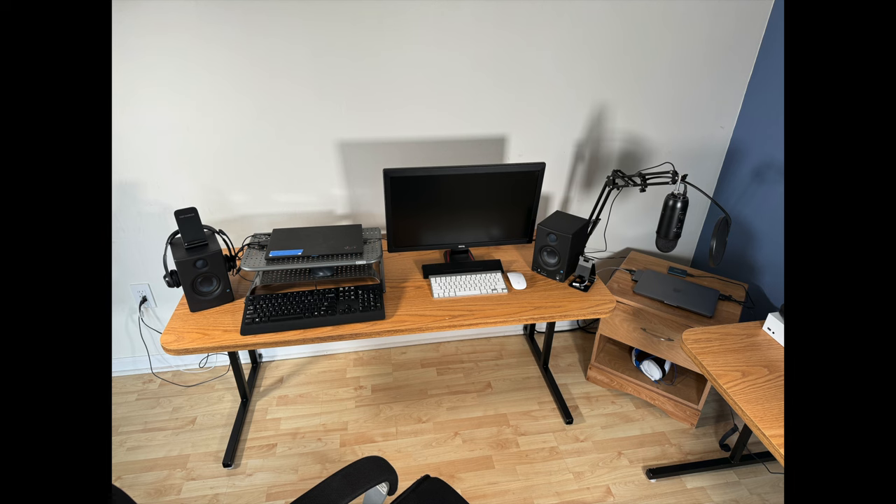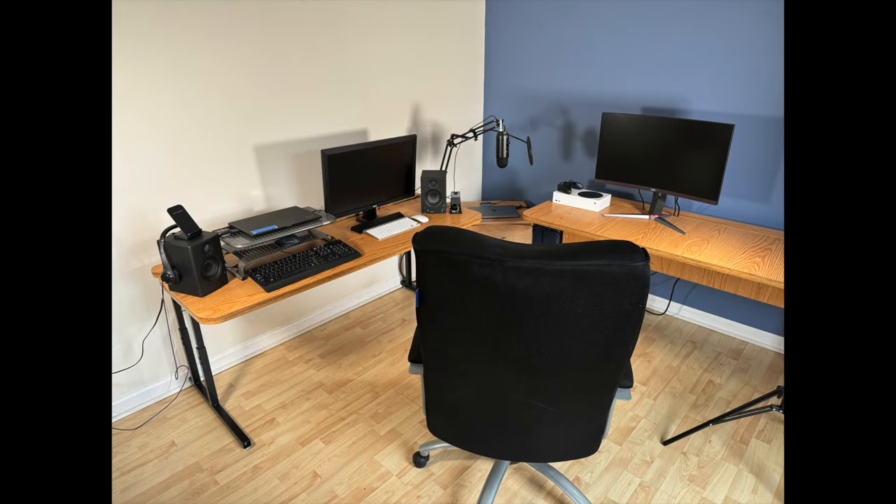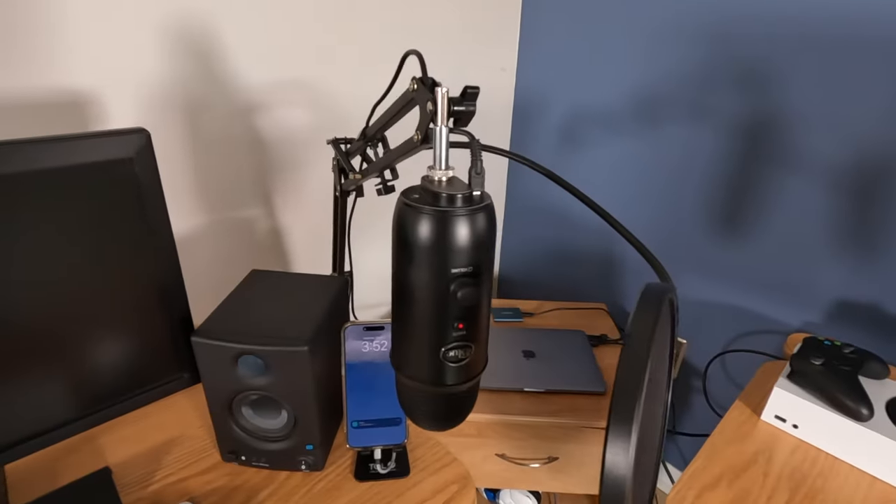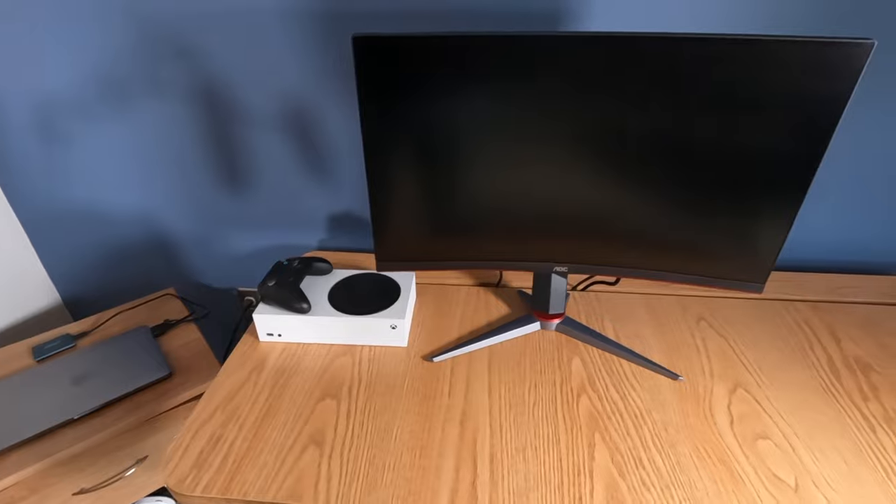This is my work computer setup, my personal computer setup, and the gaming setup all in one photo. It's nothing fancy, but one thing I want to accomplish in this video is getting both monitors on the same desk and wall mounted.